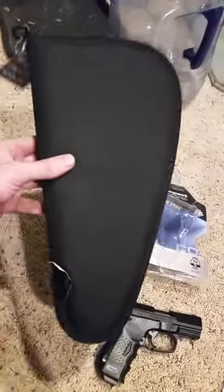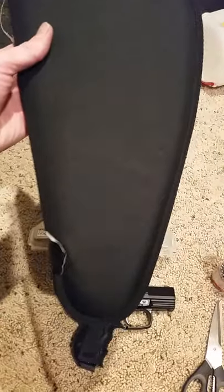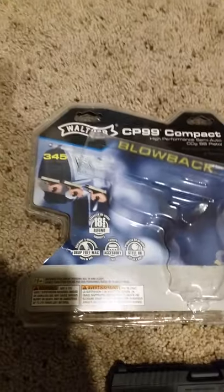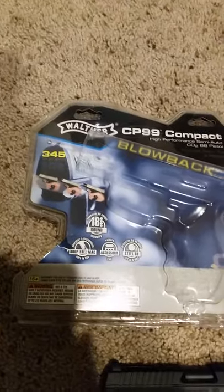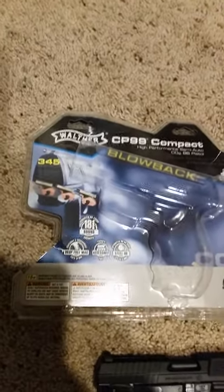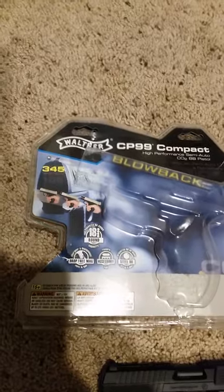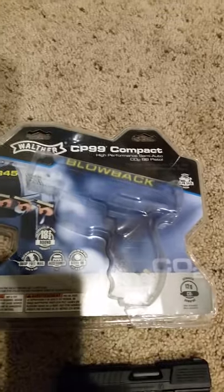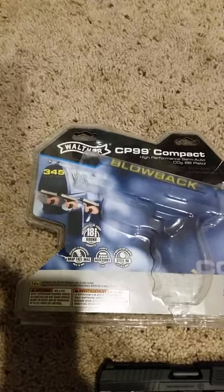I also picked up a case for him — just a regular pistol case. You can get these at Bass Pro Shops for $4.99. So the gun is between 80 and 90 bucks — not bad, and it's got a lot of great reviews. This is part one; part two will have the laser put on, and part three follows after that. Alright guys, like, love, subscribe — thank you!